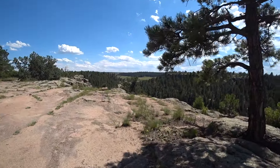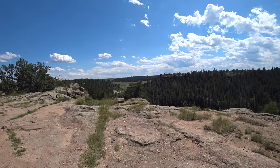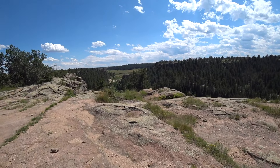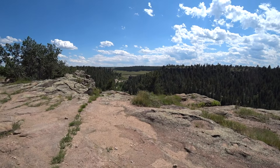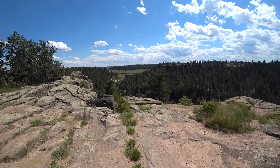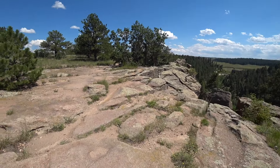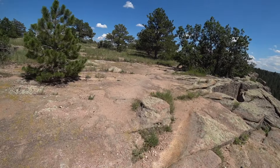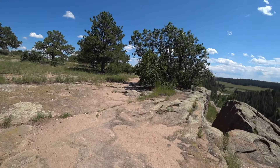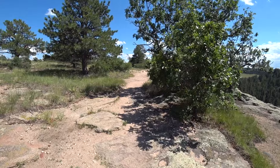On the other end of the canyon you can see some kind of man-made structure — it's too flat and those bricks are stacked too perfectly to be natural. Maybe we'll get a better look when we get over there. It's hot up here; there's been a good breeze for most of the time but it stops on occasion.